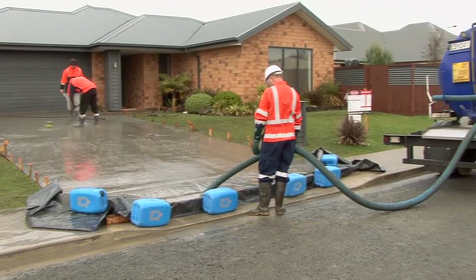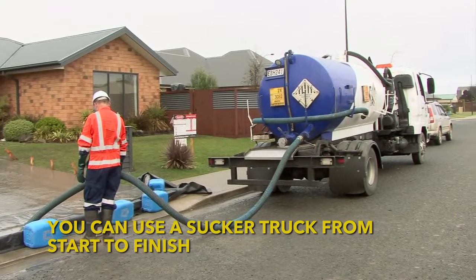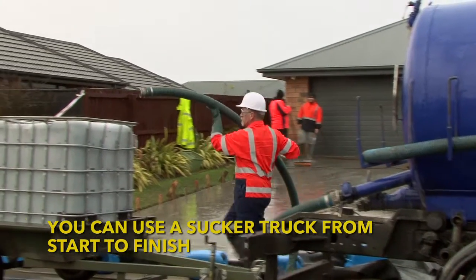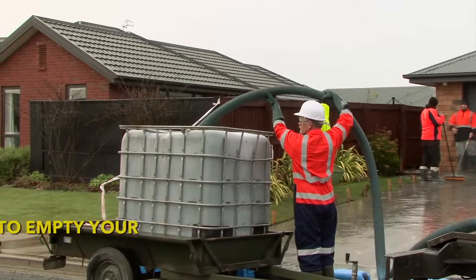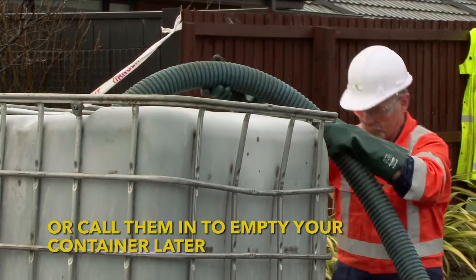Alternatively a vacuum tanker can remove the wash water directly from the bund as it is produced. The advantage of using your own pump is that you can have the wash water collected in an IBC anytime rather than having a vacuum tanker sitting on site during the whole wash off period.